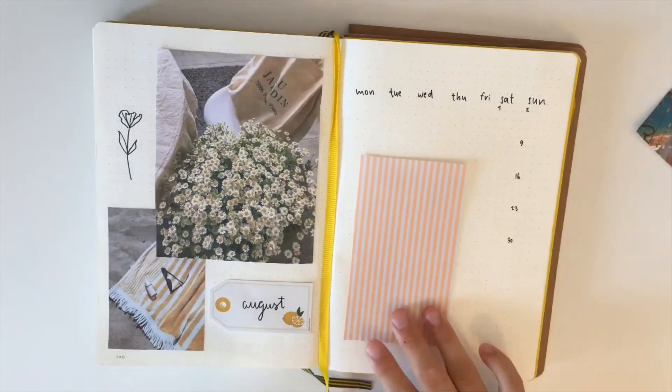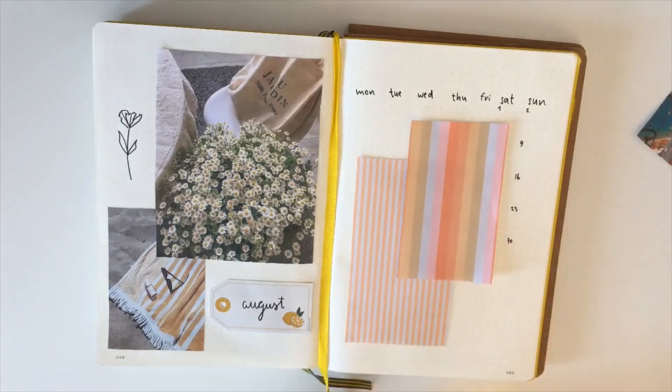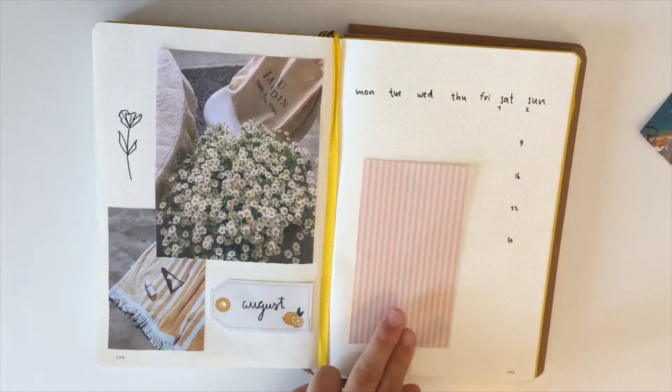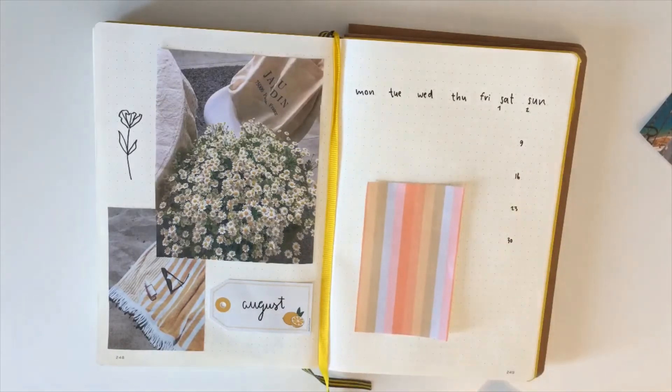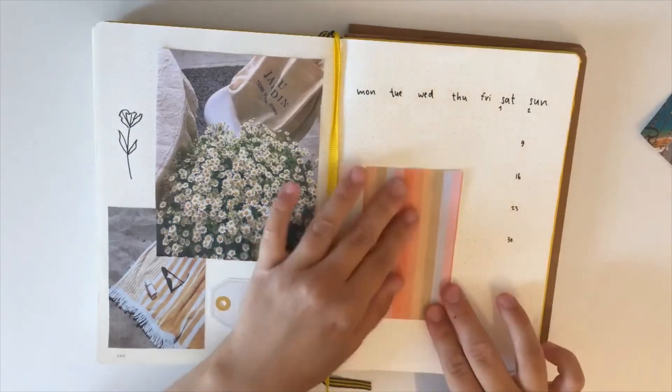Now I'm just looking at which pictures I want to use because I like the colours, but it might be a little too busy using both on one page. I decided to use this one with pink, orange, yellow, white, and kind of green. I really like this picture and I'm gluing it right now.